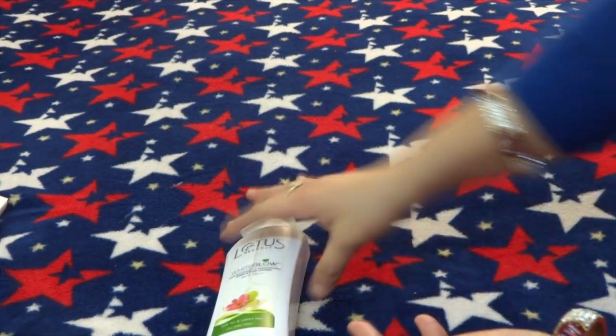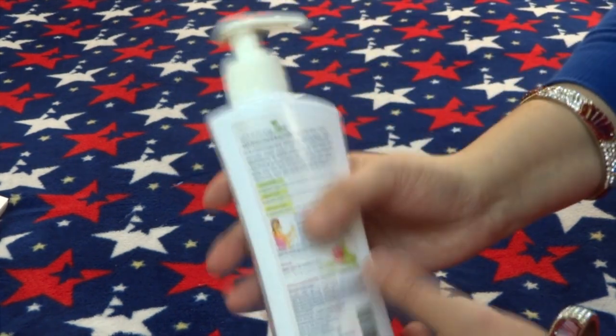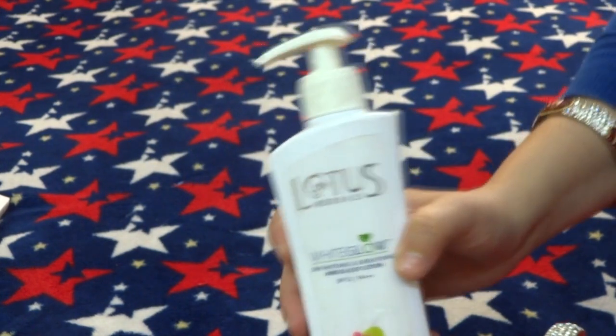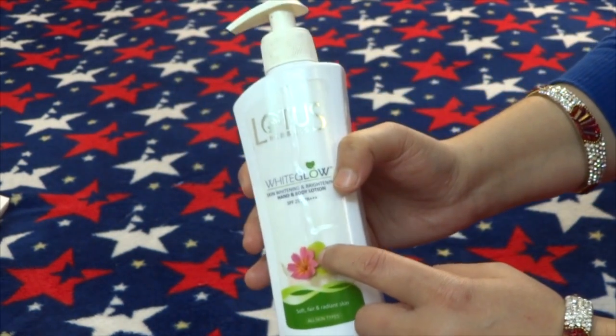The negative part is that it contains paraben. If you want a paraben-free product, then this is not for you. Also, the price is on the higher side.